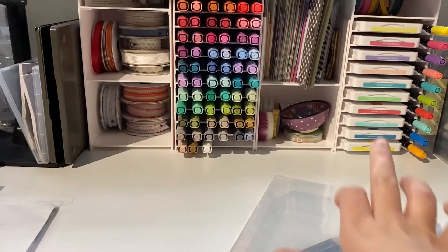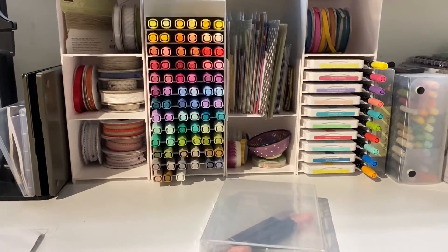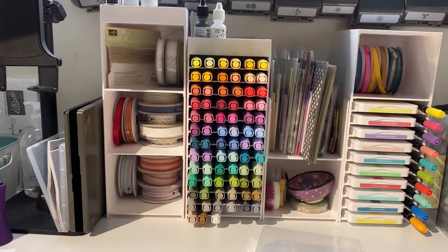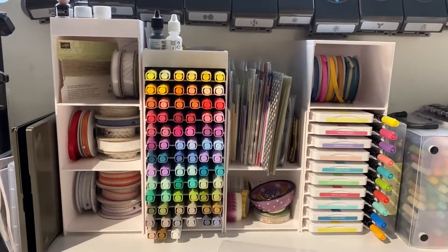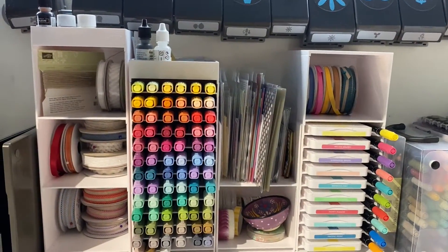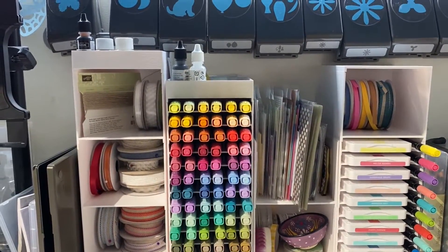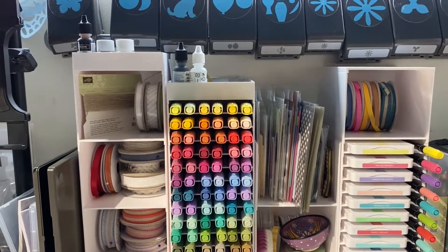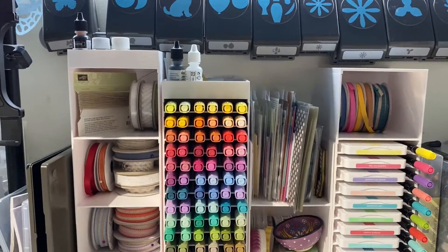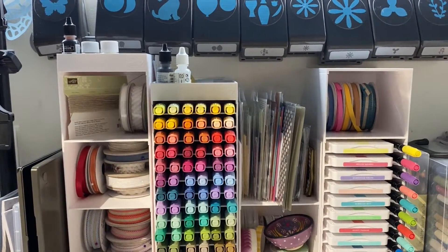So we do have options for whether you have some benchtop storage or if you want to pop them in a bookshelf. To close your Stampin' Blends storage, you can either use the flat storage lid or you can use one of our storage toppers, which you can see fits our Stampin' Blends comfortably. And right up there I've also got our shimmer paint — great for many different storage ideas.